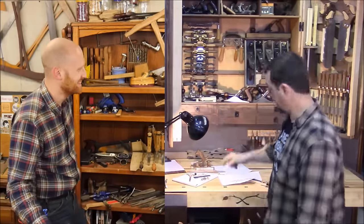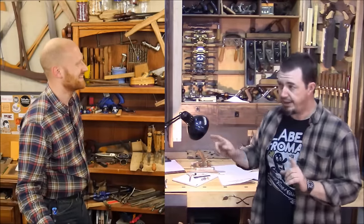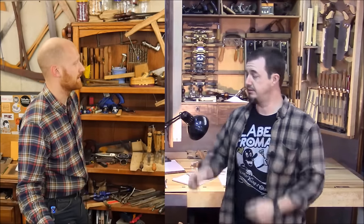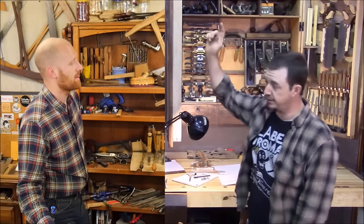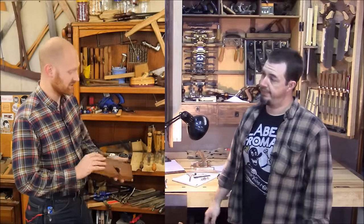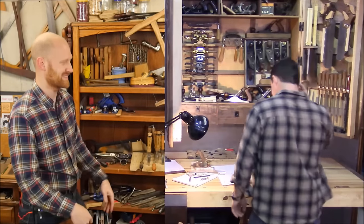All right buddy, I'll take on your challenge — I'll make my plane using nothing but hand tools. But I've got one stipulation: if I've got to do it, you've got to do it. So you go back to your shop, make your plane, I'll make my plane, and we'll compare them at the end. Sounds good to me. Great, now get out of here — see you later!